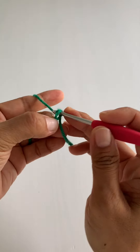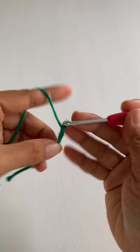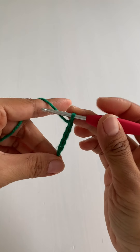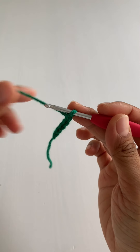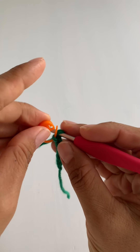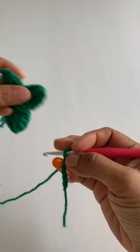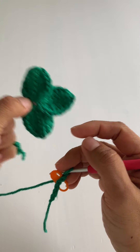Let's start with a slip knot and chain five — one, two, three, four, five. Then we're going to mark this top loop of the first chain from our hook. This is going to be at the base where all three leaflets join, and we'll slip stitch to this marked top loop later.